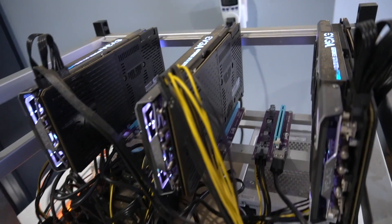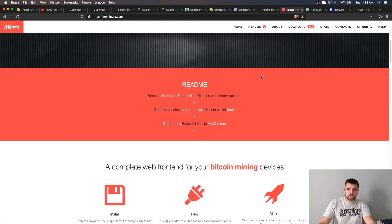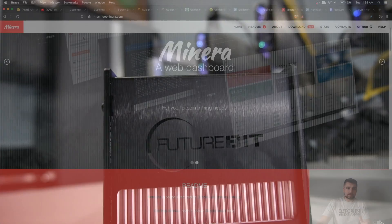So you know how the Apollo ASIC miner looks, sounds, and how much it costs. But how does it mine? Here's a screenshot of my dashboard from a couple of days ago mining a different coin. You can see the hash rate I had at that time, how many shares were accepted, how many were rejected, the difficulty I was mining at, the hardware errors, my uptime, and the temperature. Really cool dashboard — it's actually built off of Minera, which is a pretty cool open source dashboard. This device was designed in the US with an OS from Italy and some parts from around the world.